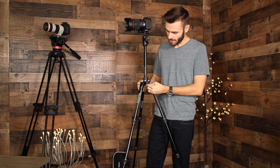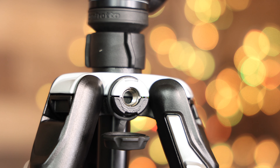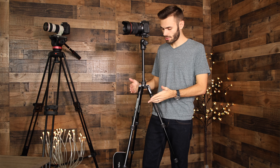On the other side of the hook we can see Manfrotto's Easy Link system, where you can screw in a 3/8 inch accessory — really handy for hooking up screens, microphones, or anything with a 3/8 inch mount straight into the side of the tripod.